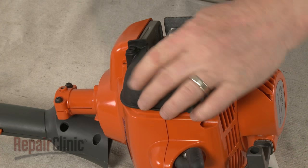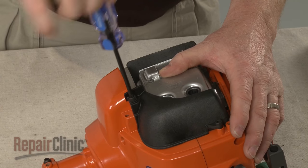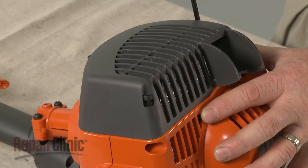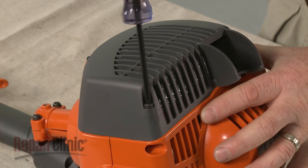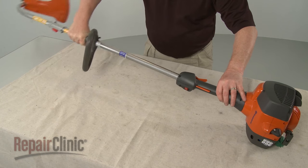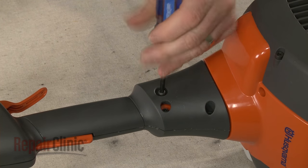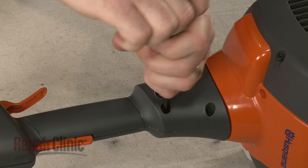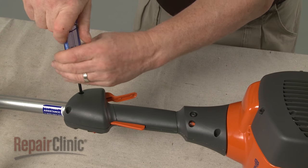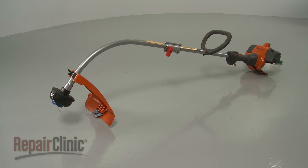Re-align the muffler shield and secure it with the screws. Re-align the muffler cover and re-thread the screws to secure. Re-position the throttle housing and slide the driveshaft through the housing until it locks into place. Re-thread the mounting screw, then tighten the other screws. Your string trimmer should be ready for use.